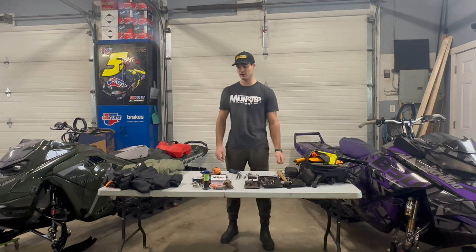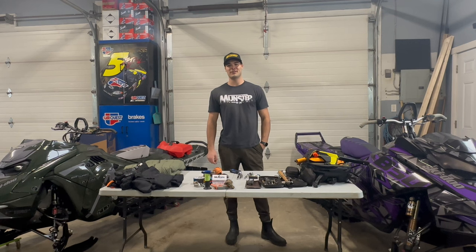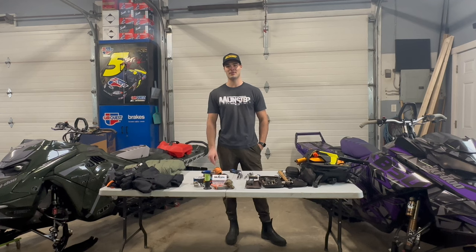Thanks very much for tuning in to my toolkit video. I'm hoping you guys tune in to my other edits this season — I'll be putting out lots of content, meeting lots of people, and just having a good time. Please share my platforms, like, and don't forget to subscribe. See you in the next one!